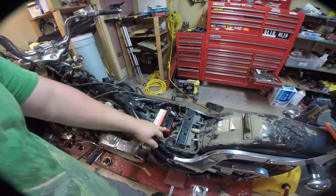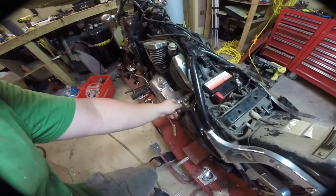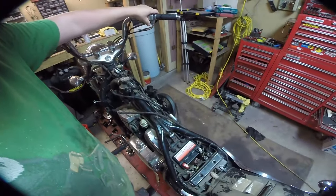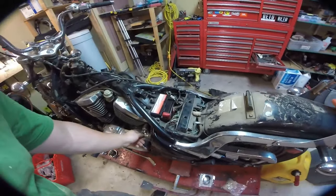Our new $35 battery is in. It's on, it's got juice, everything works as it should. Battery is in.